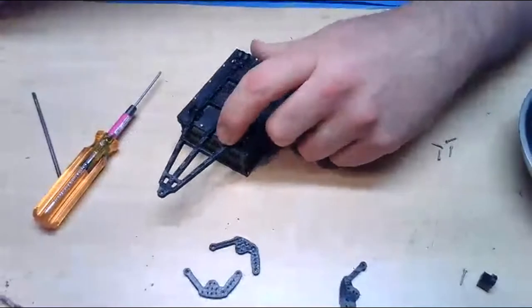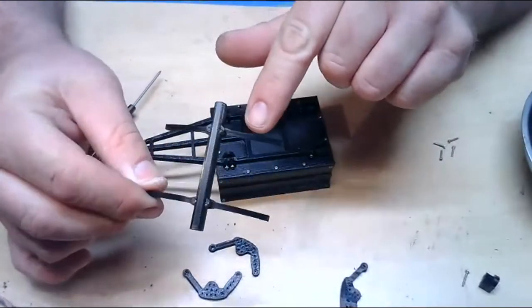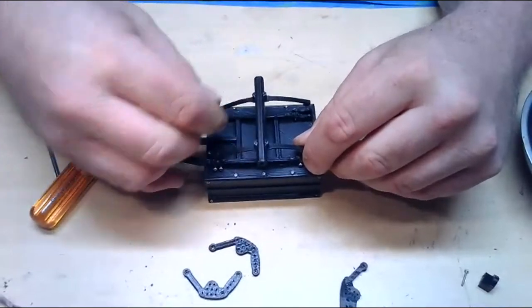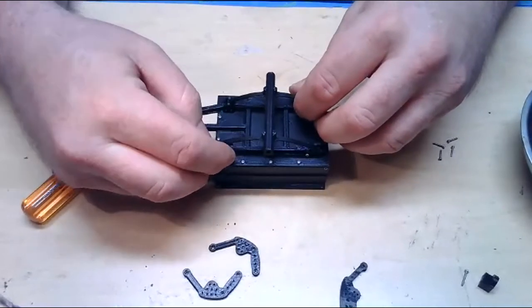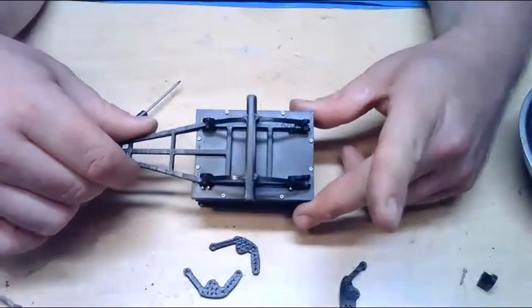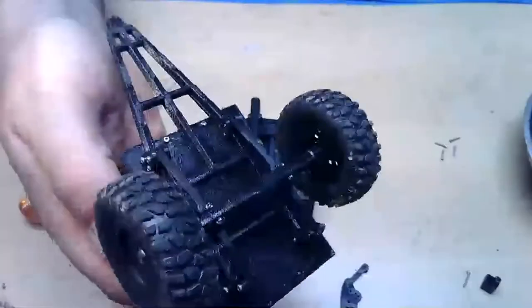Now we can go ahead and install the axle. As I was saying earlier, there is one long side to these leaf springs and one shorter side. I'm going to put mine on with the shorter side going towards the front of the trailer, which puts the axle almost right in the middle of the trailer — just a hair forward of center. If you mount it the other way, you can move the axle a little further back — whatever preference you have, it doesn't really matter.